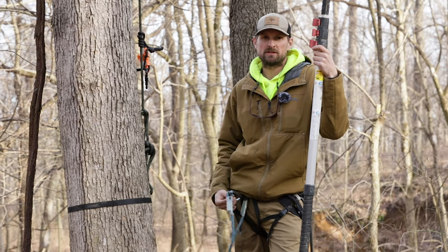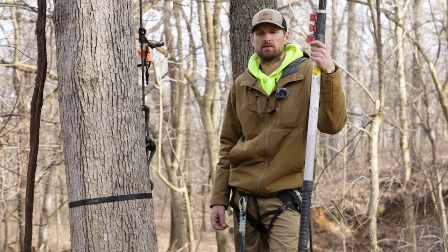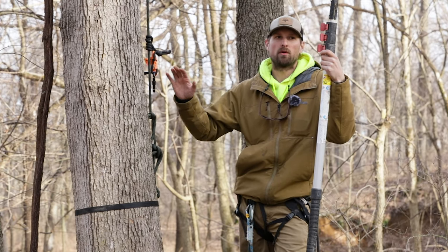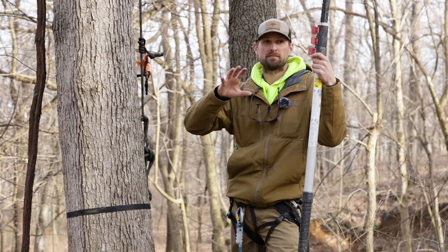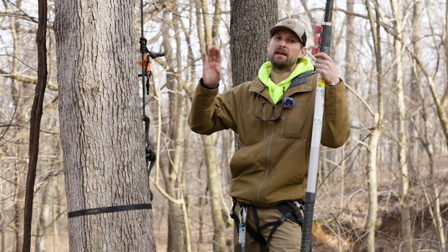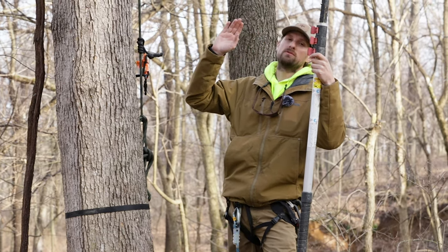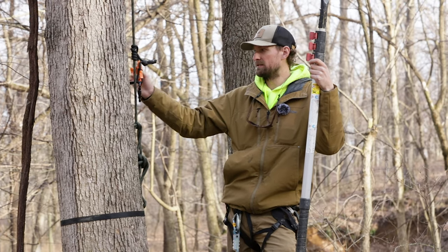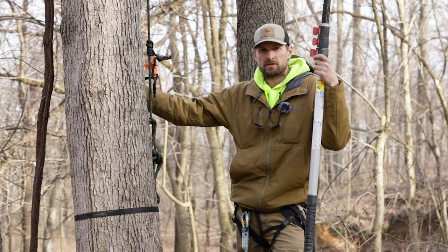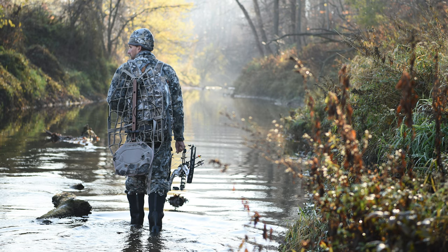That concludes how I approach hanging a lock-on tree stand. We're probably going to have a lot of questions about this safety harness system, so we're going to do another video on that. We'll also do a video on the approach to picking the exact tree once you know you want to hang a stand in an area, and how we choose what direction the stand faces – because it's a pretty important process. Stay tuned for more videos.